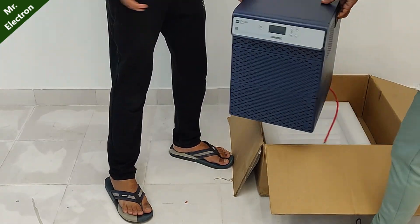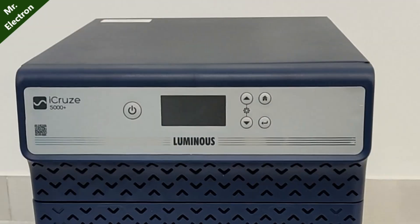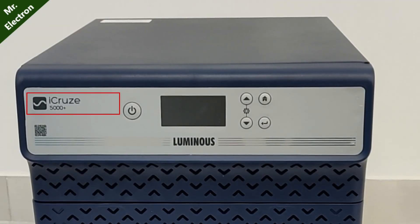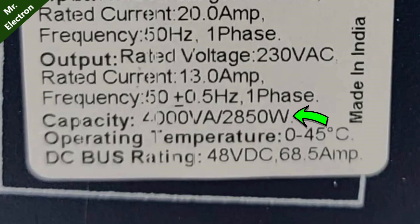Moving on to the inverter that will be needed for running my air conditioner. I have bought this giant Luminous I-Cruz 5000 Plus inverter. It is 4000 VA with a power output of 2850 watts.